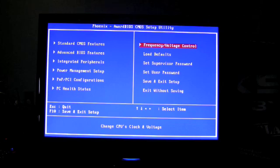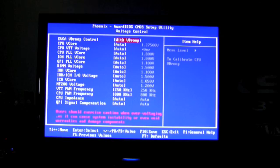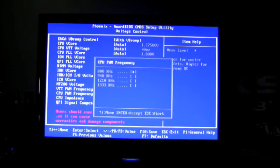What would an overclocking motherboard be without an overclocking BIOS? Thankfully, EVGA does not disappoint. In the frequency and voltage control section we have our QPI or B-clock frequency and CPU multipliers. In the voltage control — which is most exciting — you can, like other EVGA motherboards, disable V-droop for better CPU stability. You have CPU Vcore up to 2.24 volts and various other voltages, including CPU PWM frequency which you can adjust up to 1333 kilohertz.